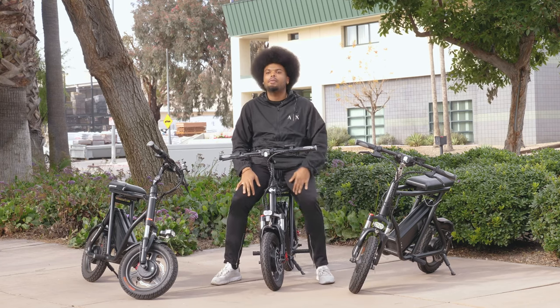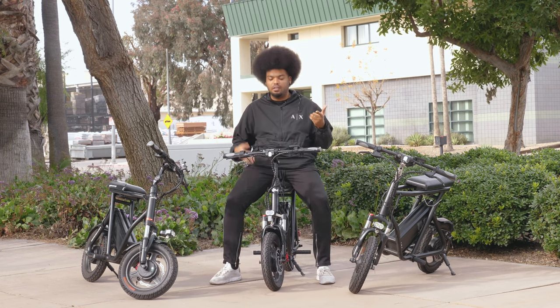Welcome to Vora Motors. Today we're going to be taking a look at the three different models of the Roadrunner: from the prototype, to the first edition, to the current edition that we have.